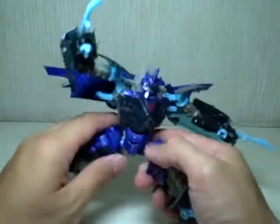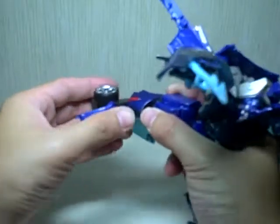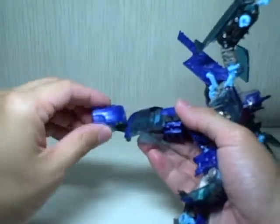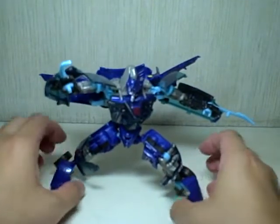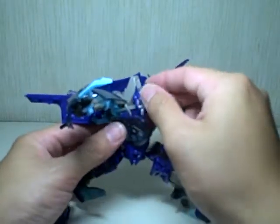Just look at this guy. He's got ball-jointed hips, a swivel knee. He even has a secondary knee right here, or an ankle joint if you may, a foot joint. His front toes are on ball joints so you can have him positioned and stabilized very well. Very nice touch on that. Jolt also has waist articulation. Very nice.